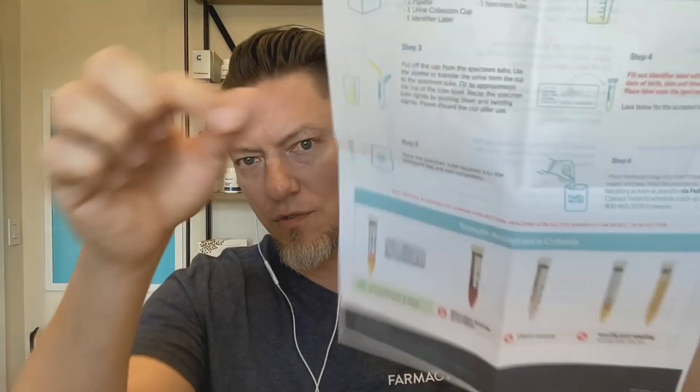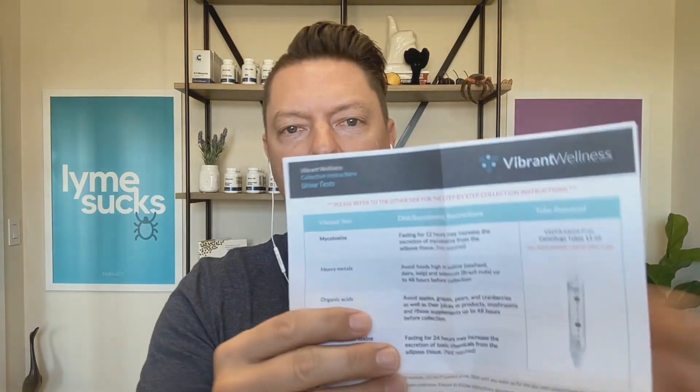The heavy metal test is a urine test, like the mycotoxin, the organic acid, and environmental toxins. You're going to get your urine sample kit like this inside the box. It's going to come with a sheet of instructions — make sure you look this over well. They give you step-by-step instructions on what to do and what not to do, and they also cover what you need to do for each different urine test.